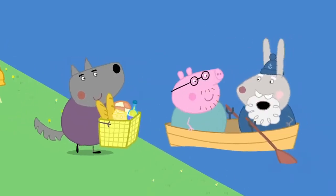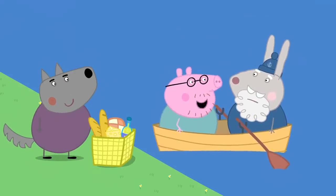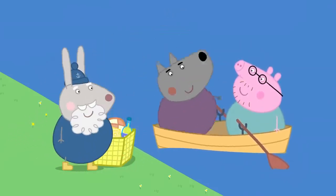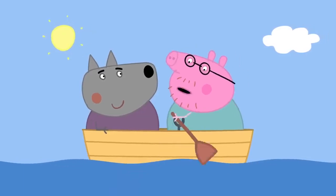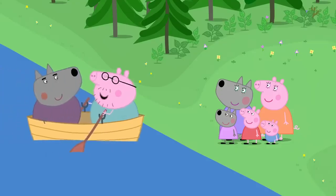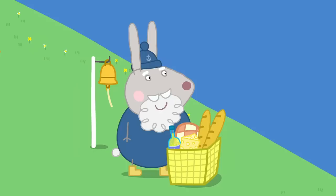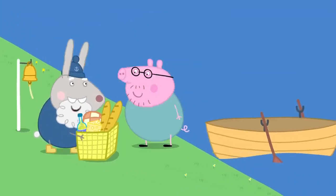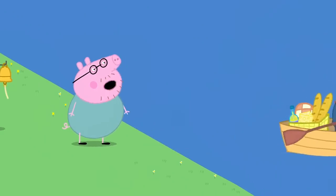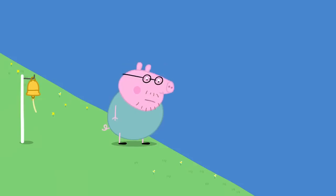All aboard. All aboard! Stop, Mr Wolf. Grampy Rabbit is waiting with the picnic. I forgot the picnic. You can't have a picnic without a picnic. What about me, Grampy Rabbit? No room, Daddy Pig. I'll come back for you.